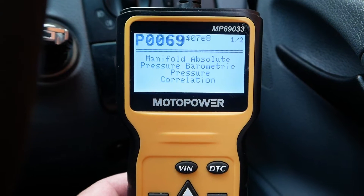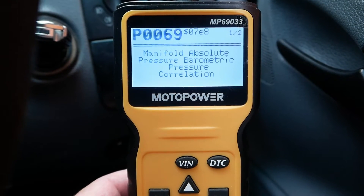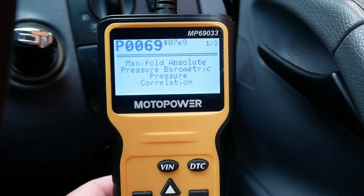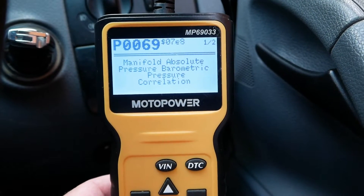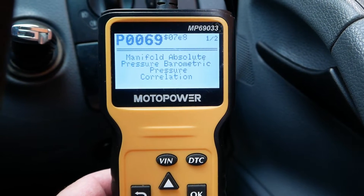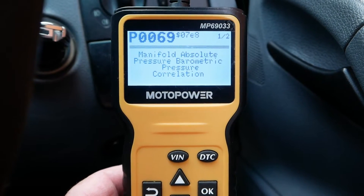Hi and welcome back to the channel. I've got an engine management light on my Vito. I've connected up my very cheap Amazon diagnostic tool and it's got a P0069, which seems to be a barometric pressure correlation issue. So it might be the sensor, might be the air intake manifold, something to do with air coming into the engine or what it senses to be the air pressure. I think it might be the sensor, I'm not sure. But I have other issues with the air intake and I'll just show you those first.